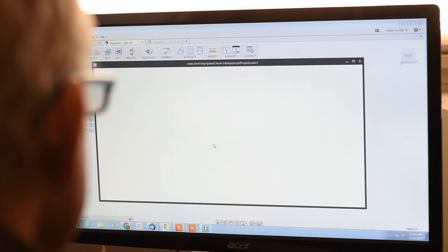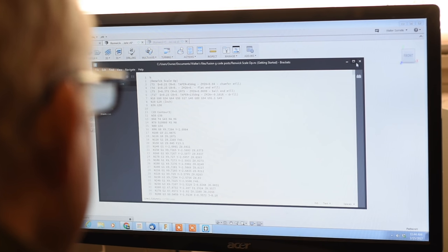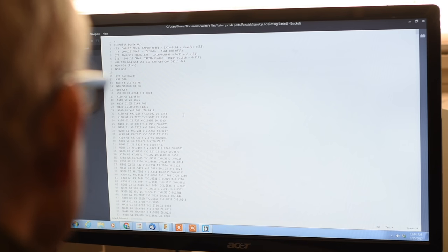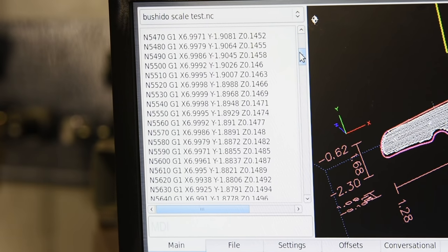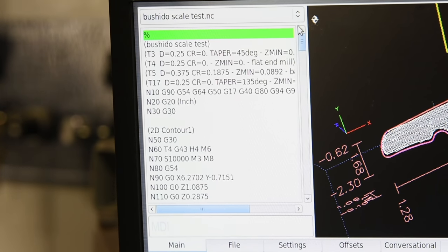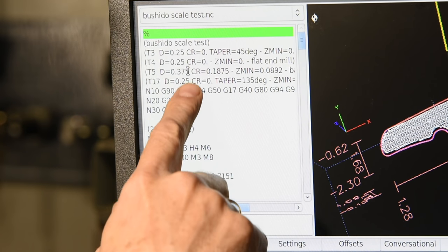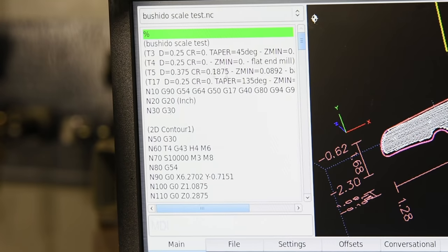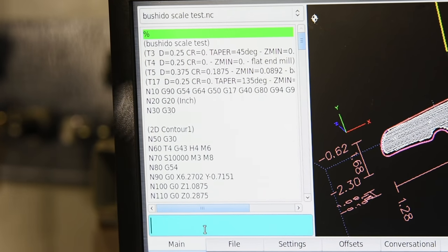G-code is a very simple programming language which is used in some variant or other by all CNC machines. If you're not a software geek, you look at this and start thinking you have to be like that guy with the weird haircut and the can of Red Bull figuring out how to hack into a CIA mainframe from mom's basement. No — you don't have to know G-code per se. That said, it's a pretty simple language, so you can figure out the rudiments in an afternoon, and that'll really help you at least get your bearings when you look at a G-code program.